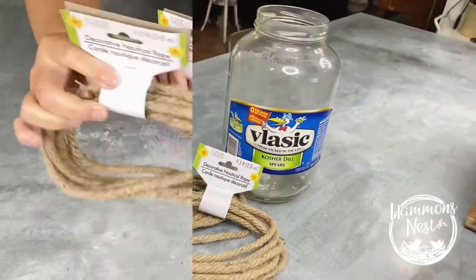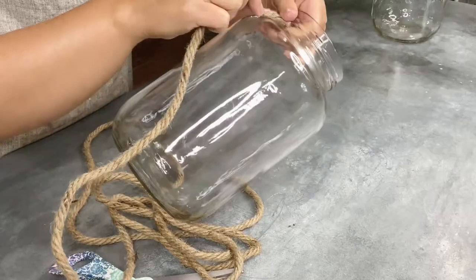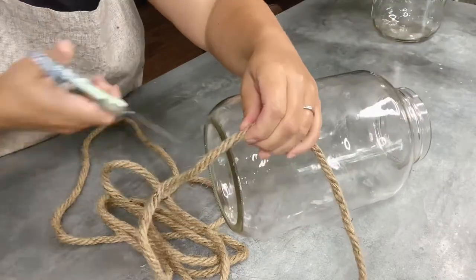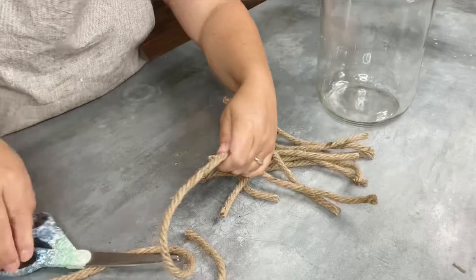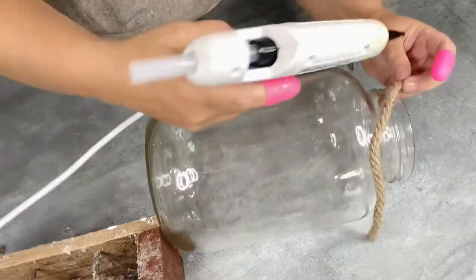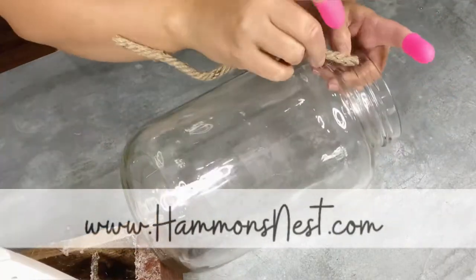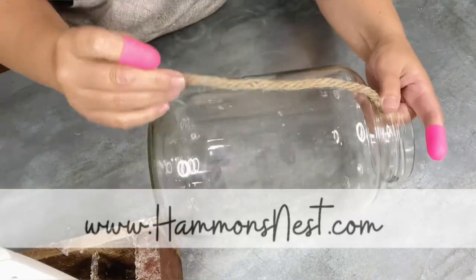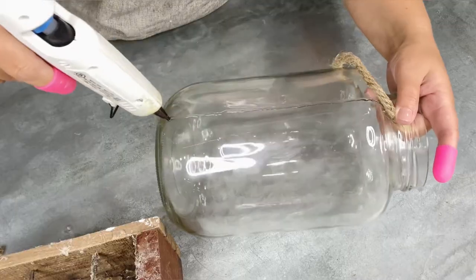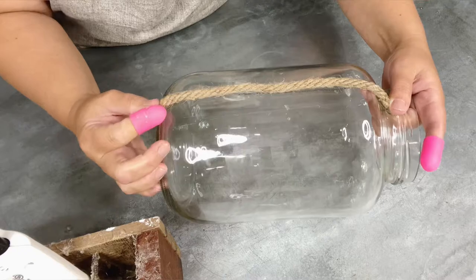Hey friend, it's Summer from HammondsNest.com. I'm so happy that you caught this video today. This is a quick one that I put together for you. I sped up a lot of the process here because the list of supplies is so short that really means the instructions are super short. But I've got all the details over on my blog at HammondsNest.com. I'm going to talk to you here while you're watching the video and give you some additional thoughts and notes that you might not even get from the blog. I hope you enjoy seeing this one come together and I hope it inspires you to give something similar a try.